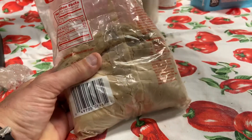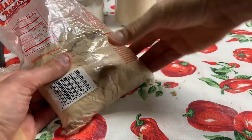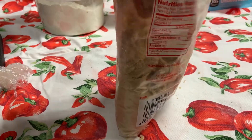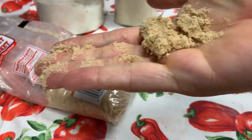Brown sugar is basically granulated sugar with molasses added to it. What the molasses does is it makes the brown sugar very much like wet sand, so it holds its shape.